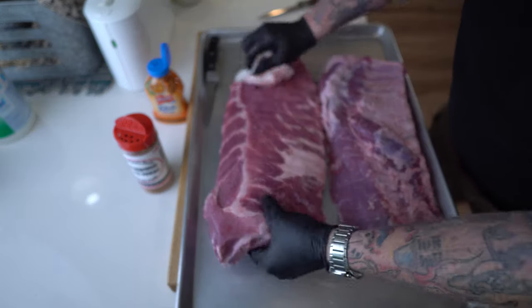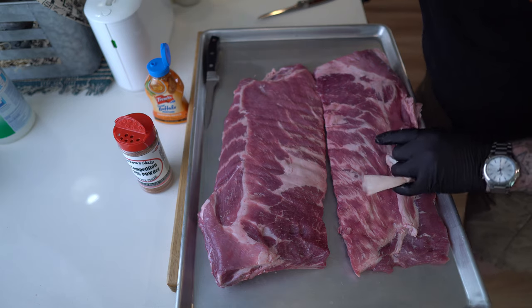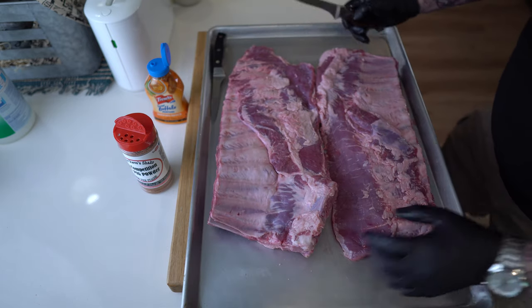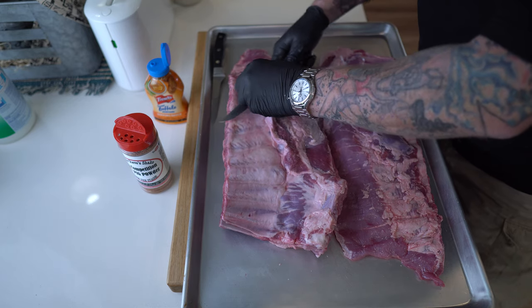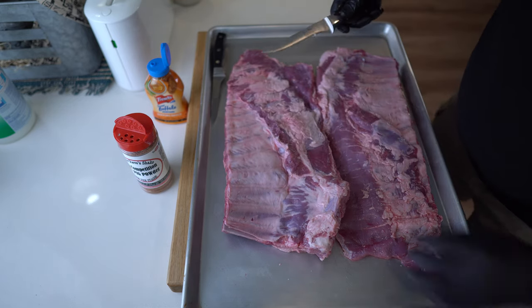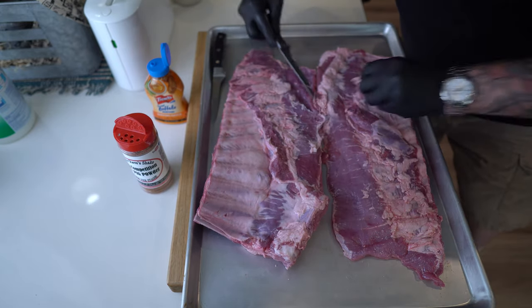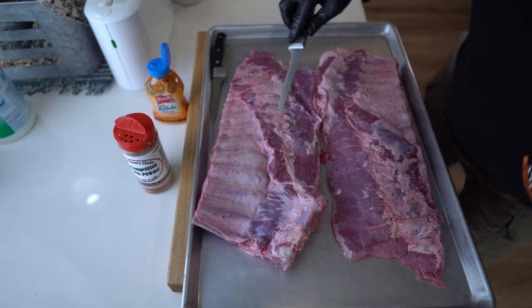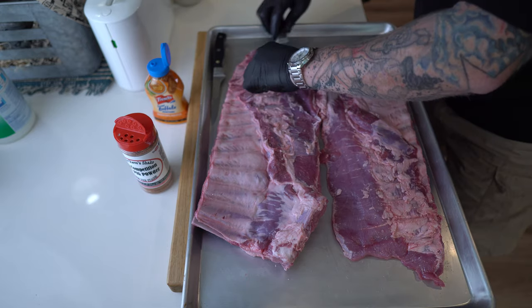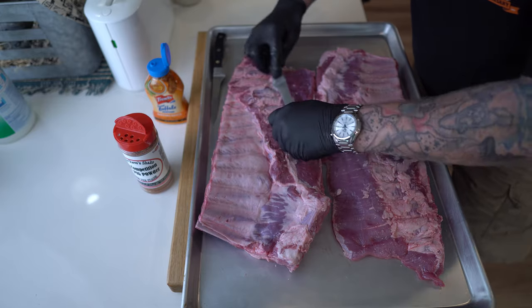Of course we've got two of them, which is great. I'm gonna do these exactly the same. Since I am going in the Yoder, I don't want to risk too much getting burned here. So there's a few pieces here that I'm just gonna cut off and toss out. A little bit of fat here I don't really want, so I'm just gonna kind of trim that away — not all of it, just most of it.